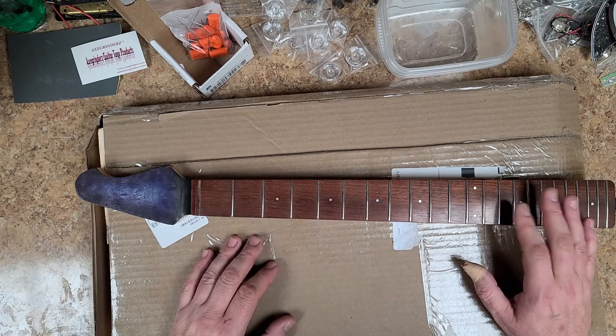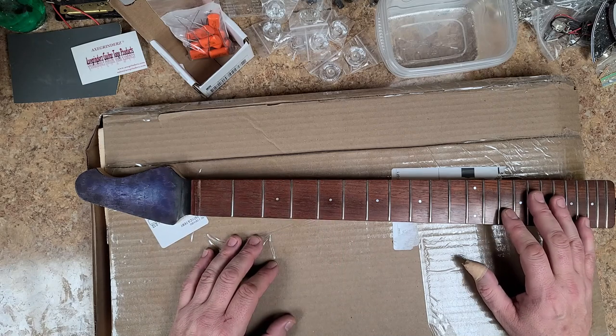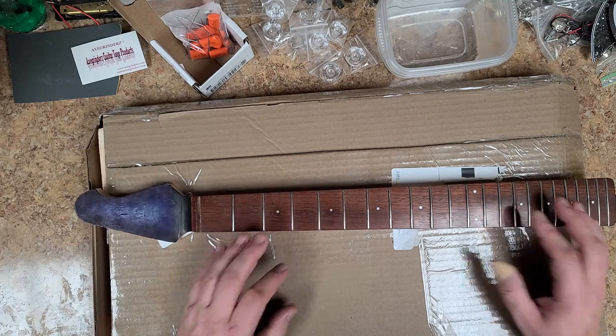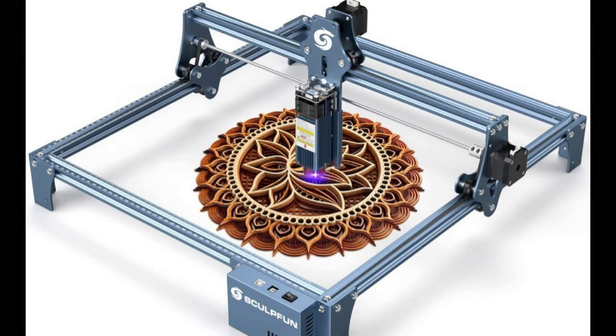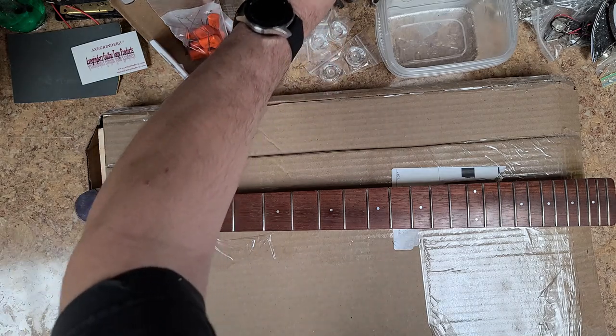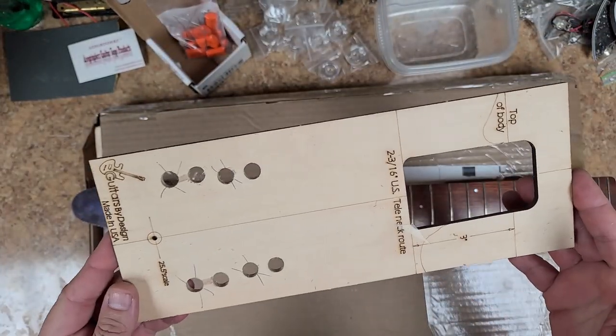I also got something else I ended up picking up — it'll be here sometime next week, I believe this coming month. I picked up a laser etching and cutting machine. Hopefully it's big enough to put a guitar body under, and I'll be able to cut out my own pick guards, cut out my own cavity covers. It's supposed to be able to cut through plastic, leather, metal, and wood. Basically, something like this wooden piece here was made on one of those laser machines — you can see the edges are burned and it's got the writing and everything.